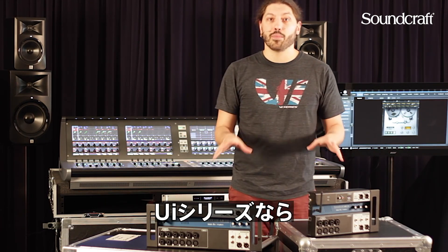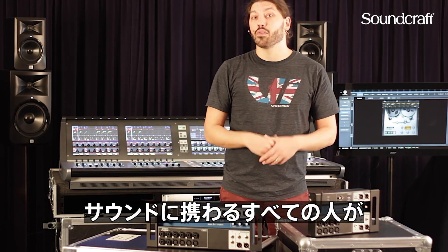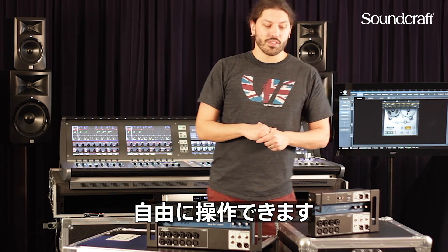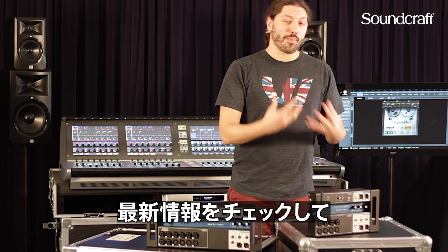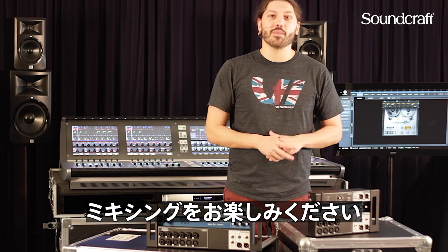The UI series gives a lot of flexibility for musicians, engineers, anyone doing live sound, including performers. We're very excited about the UI series — check back for more updates, happy mixing in the meantime, and enjoy the freedom to mix.